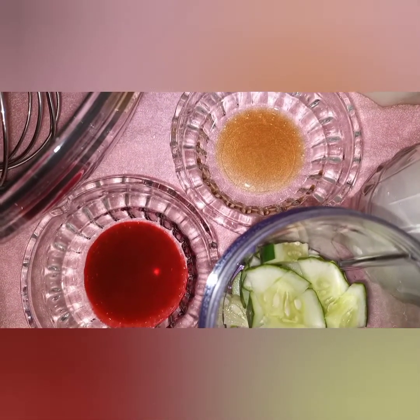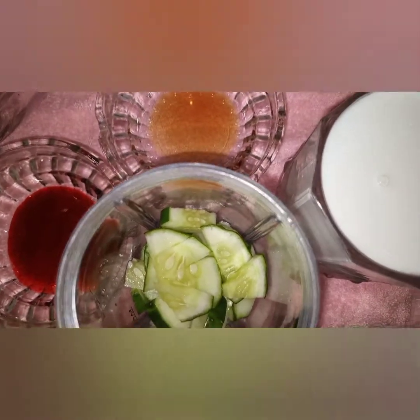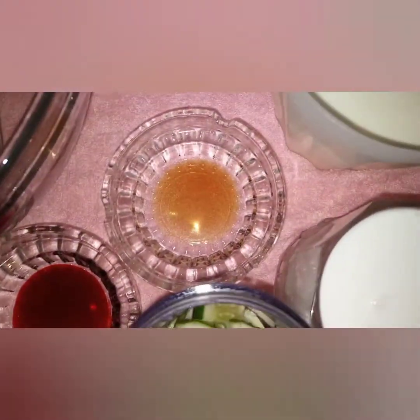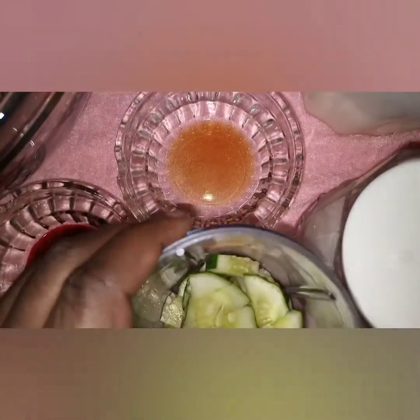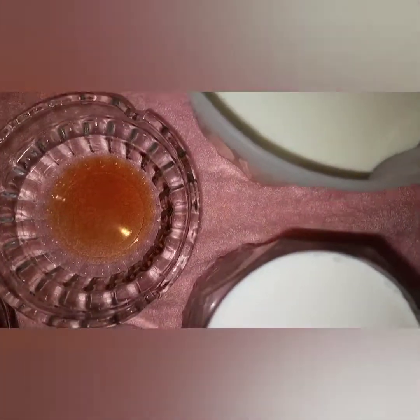I want to make a three-in-one ice cream. I'm going to use fresh cucumbers — I've already diced them, and I'm going to crush them. Then I have strawberry and strawberry essence, and the chocolate essence — this one is 5 ml. This is just half a piece.